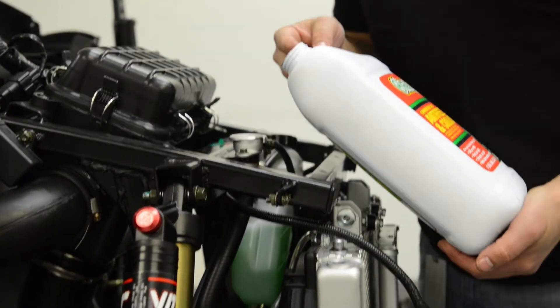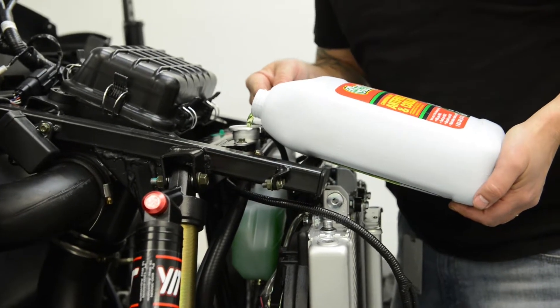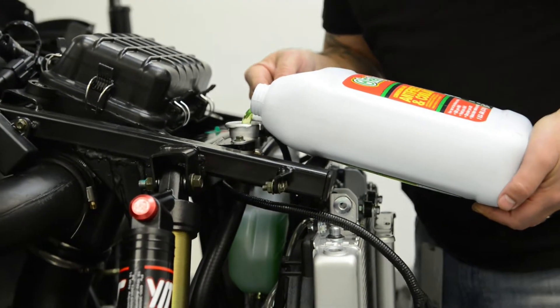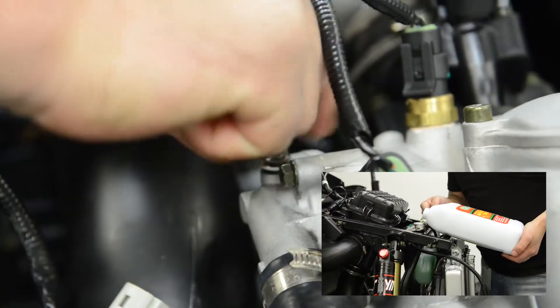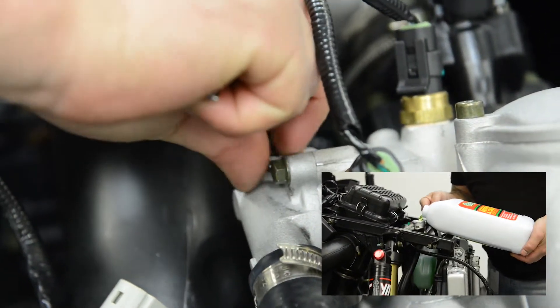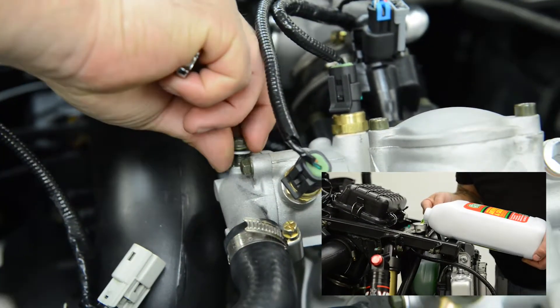This procedure takes two people. Begin slowly pouring the mixture of antifreeze into the radiator, pouring it slowly enough to prevent any spillage. While continuing to add antifreeze into the radiator cap, the other person will be watching the bleeder bolt hole on the engine side.